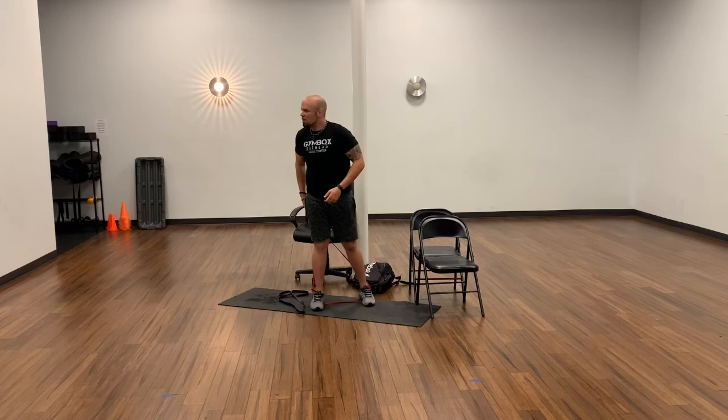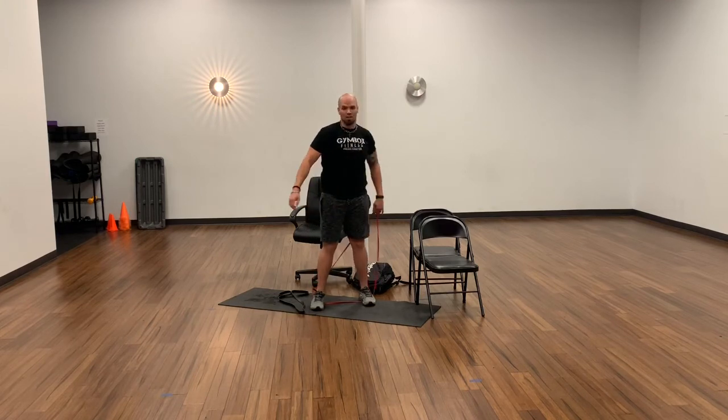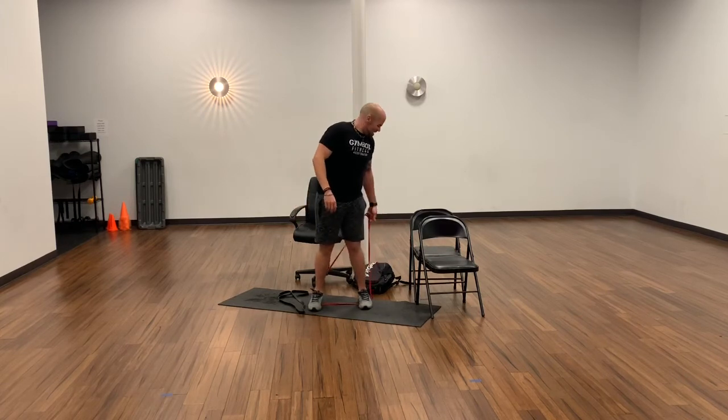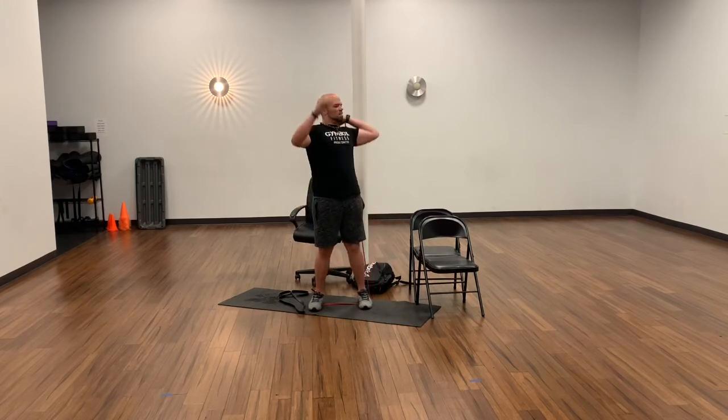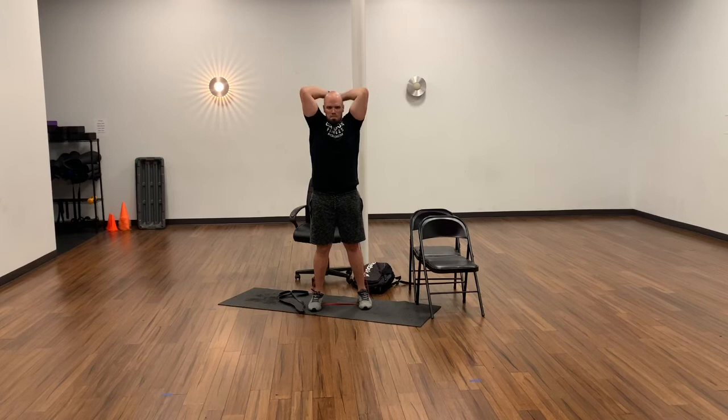This is our last exercise — we've got two rounds done so far, three left, then we're done for the day. You should have some kind of sweat going, and should be working as hard as you can. If you're not working hard, you're not going to get what you want. One, two, three, four, five, six, seven, eight, nine, ten, eleven, twelve, thirteen, fourteen, fifteen. Very good — about 30 seconds.